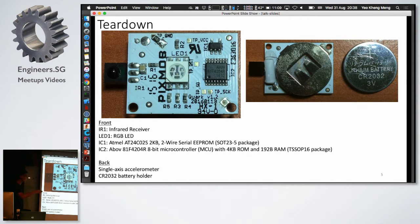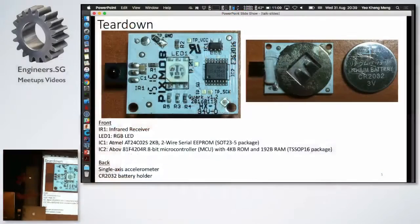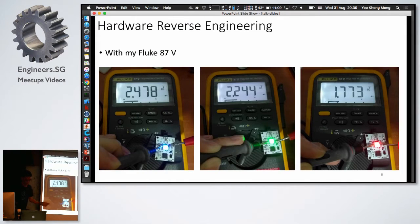On the back there's actually a single-axis accelerometer. At the end of the event, you can shake the band and it blinks red. The battery is a CR2032. I decided to dig further — I used my multimeter and I can make it change to different lights just by tapping the correct points to get the different voltage drops. That's the simple part; the hard part is this.